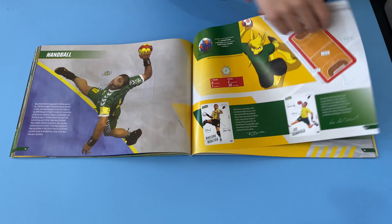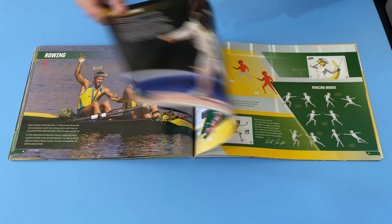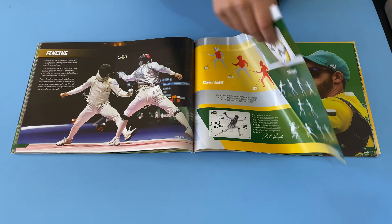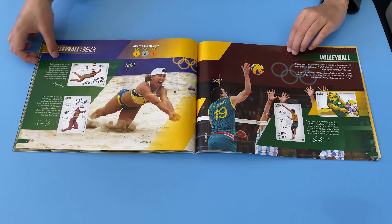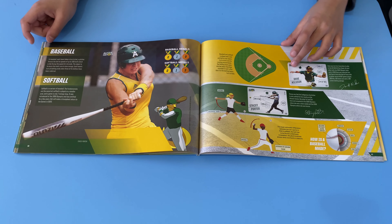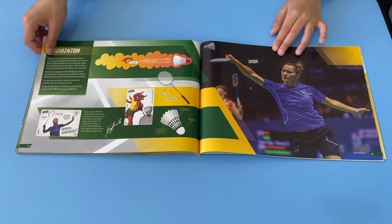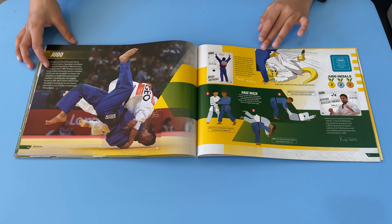I do know a lot of sports in this book but not all of them, and I think I play one or two. Archery, beach volleyball, baseball, badminton, judo.